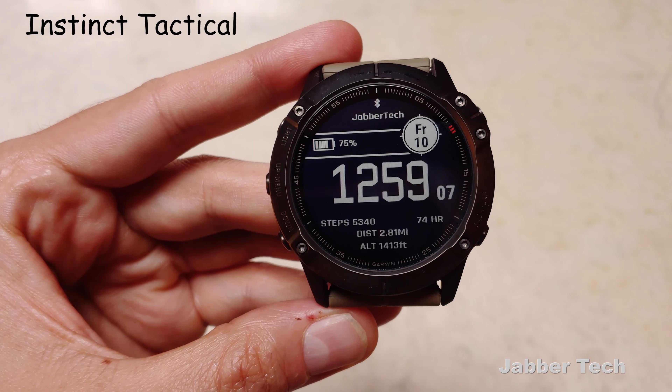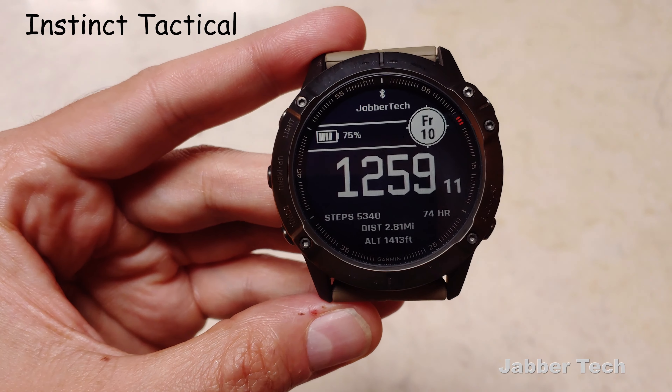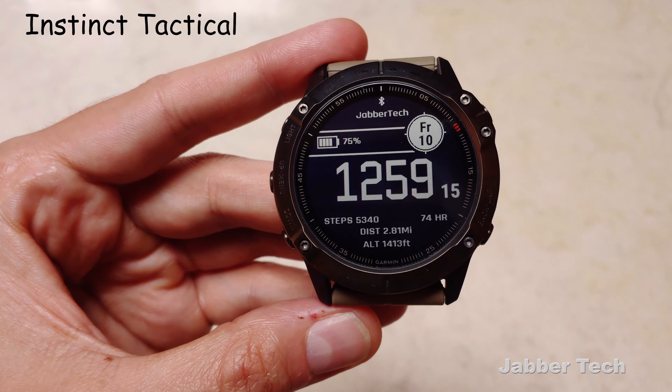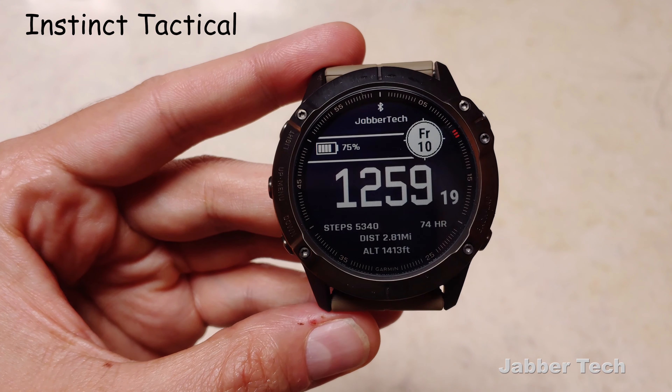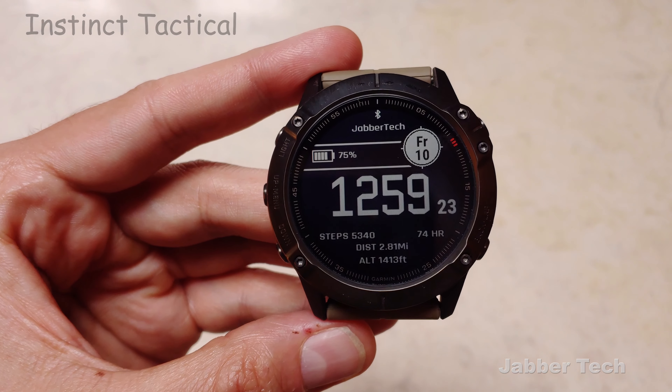The first one we're going to take a look at is called Instinct Tactical, and I really like it — not only because I can write JabberTech on the top of my watch face, but also because it's a clean, simple design. I don't always want a ton of information on my wrist if I'm just going out for dinner. I really just want to know the basics, and that's why I like this watch face.